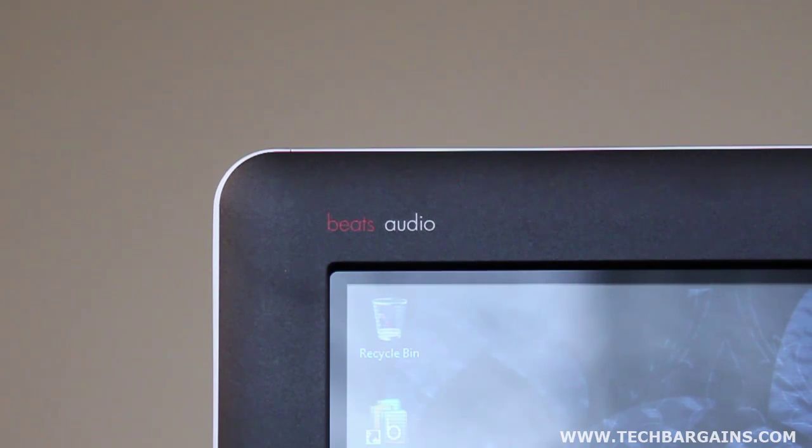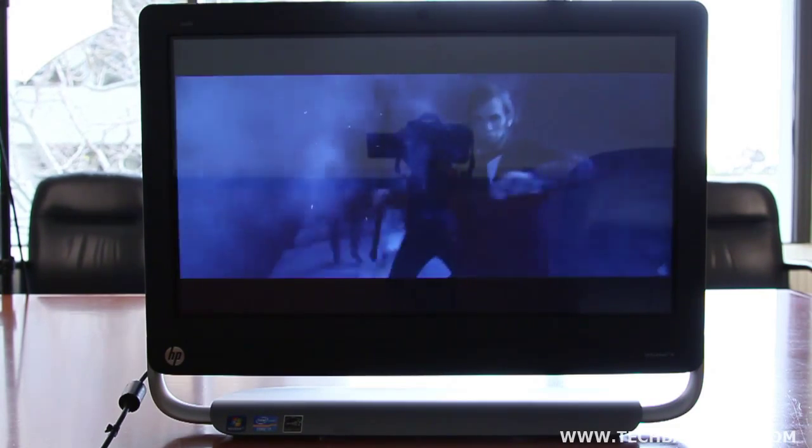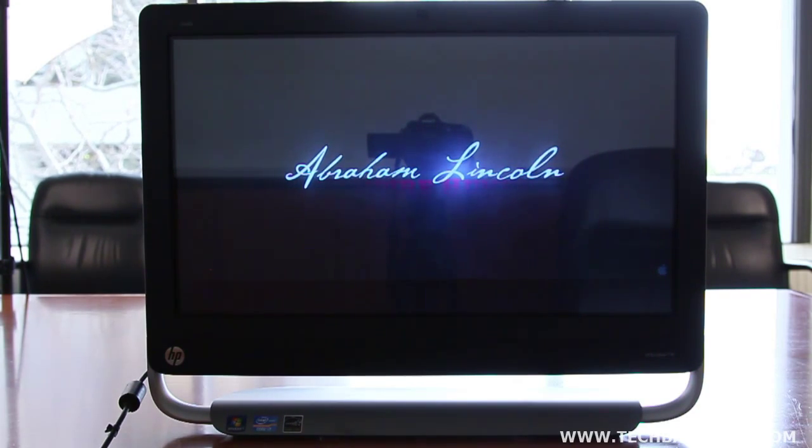Finally, we were really struck by the Beats Audio inclusion for the speakers of the system. The speakers were incredibly loud during audio playback of movies or music. We never really had to turn the volume up to get room-filling sound, and we noticed that high and mid-tones were crisp, and bass was solid and booming. We were really impressed by this, and it appears that HP is really taking advantage of Beats' presentation for its computers.